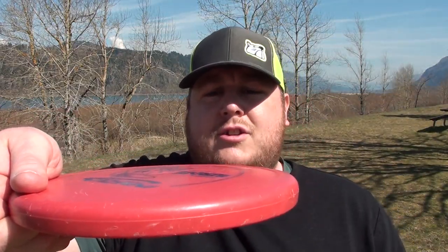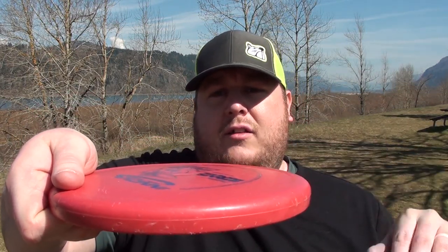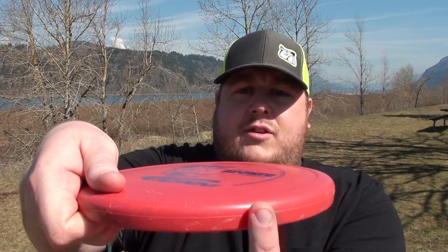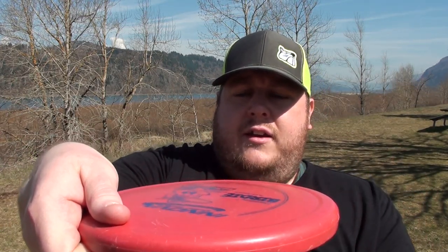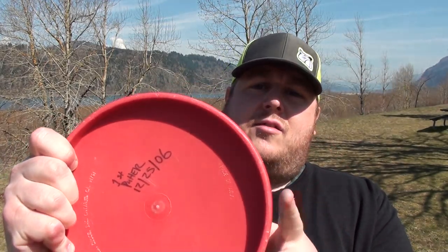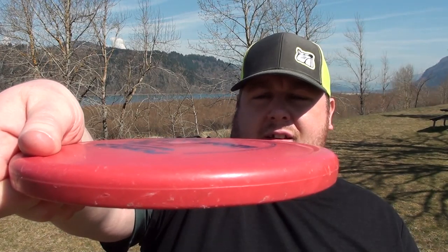Once you have your grip established, we can move on to a couple of other terms you should definitely know. This will be considered a flat throw — the disc is parallel to the ground. If I want to throw on a flat angle, I reach back straight and pull through straight on that angle all the way throughout the throw. You also have the nose of the disc, which is the leading edge you're throwing, and the wing of the disc, which is the opposite edge from where you're holding it.